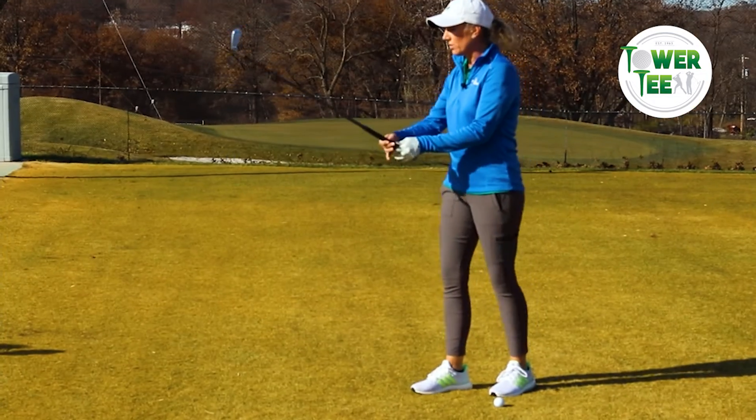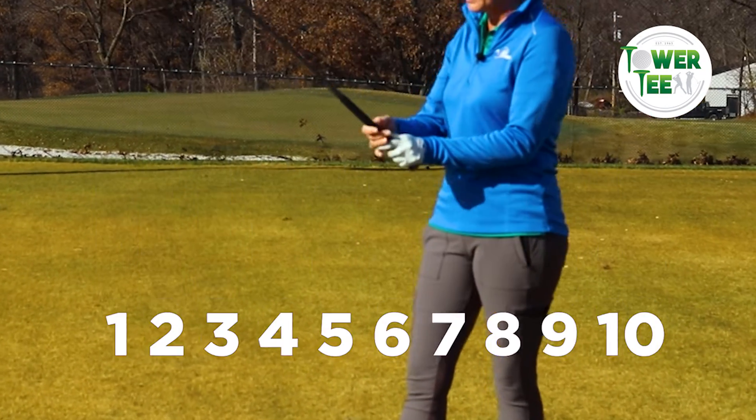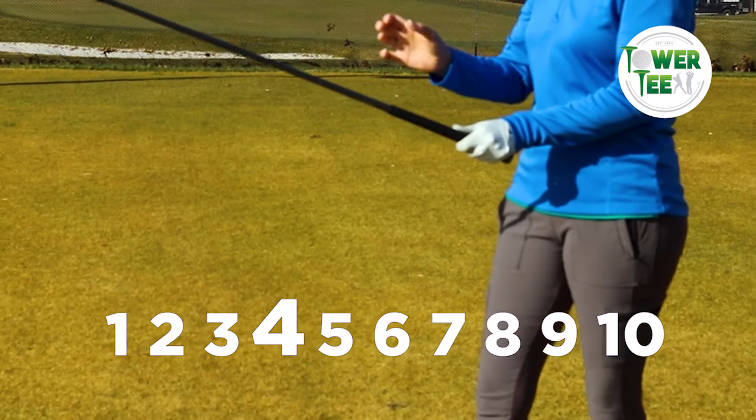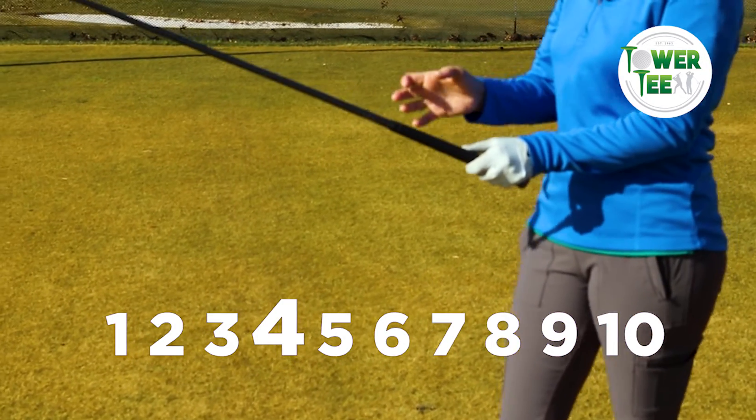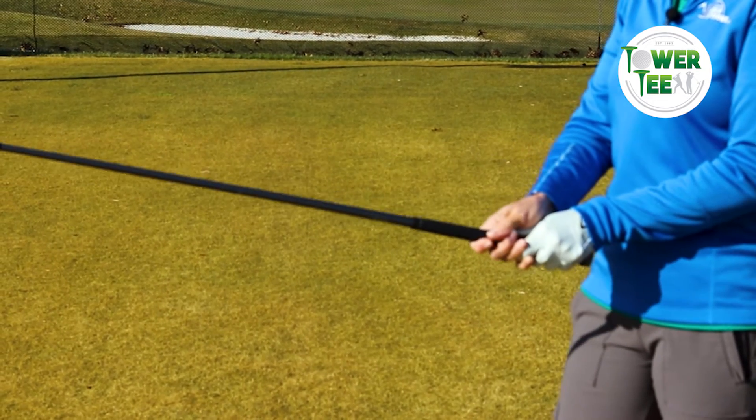With grip pressure, the standard answer most golf professionals will give you is we should be at about a four tension-wise on a scale of one to ten. So we're not squeezing as tight as we can, but we don't want to hold it too loose either.